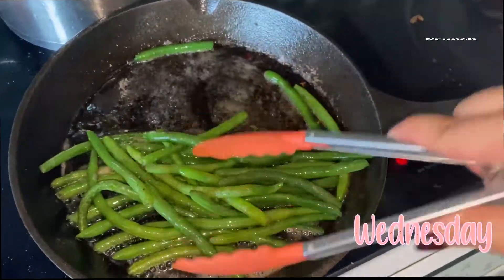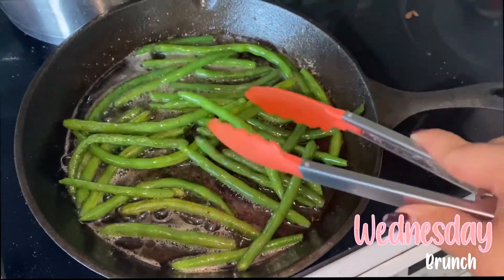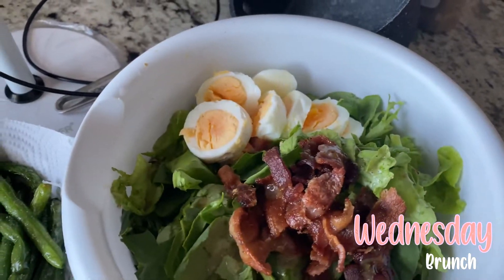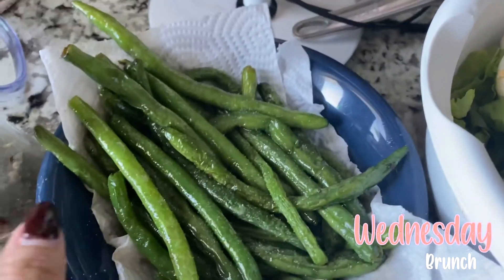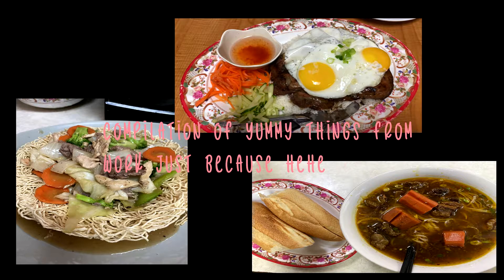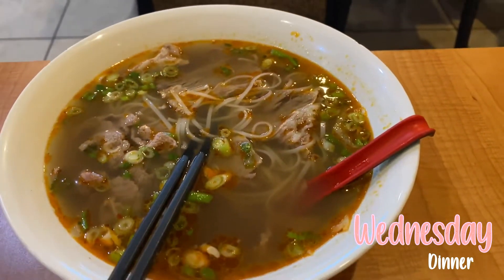Because Wednesday was a work day, I decided to keep it simple and just had the same salad I had for Monday's lunch, except I added another egg and fried up some green beans on the side because I was a little extra hungry. After this I was off to work. Luckily I work at a restaurant, so I do get to eat some meals there. On this particular day I had satay beef pho soup — if you haven't tried Vietnamese pho yet, I highly suggest you do because you're seriously missing out.